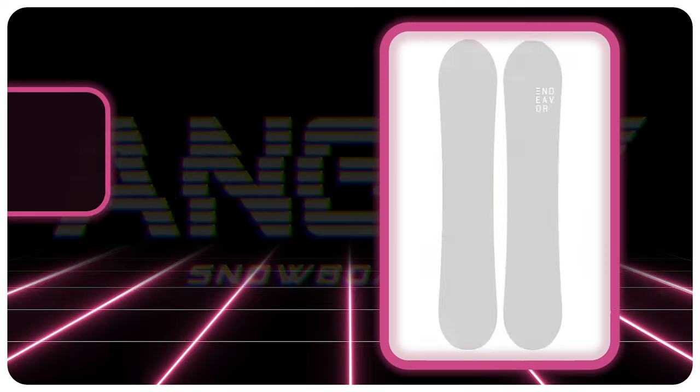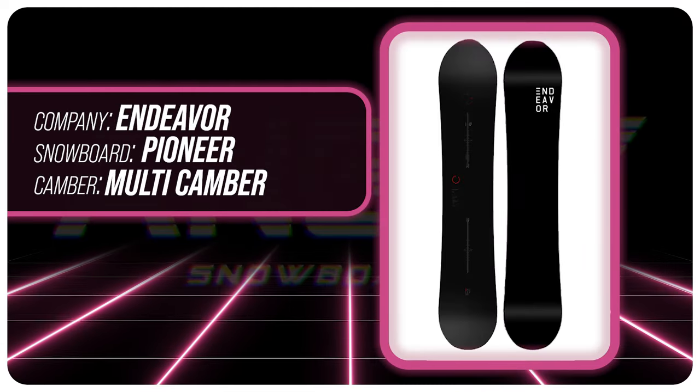Hello snowboarders of the internet. I'm your host, Averin Lefebvre, and in this video we're going to be reviewing the Endeavor Pioneer.